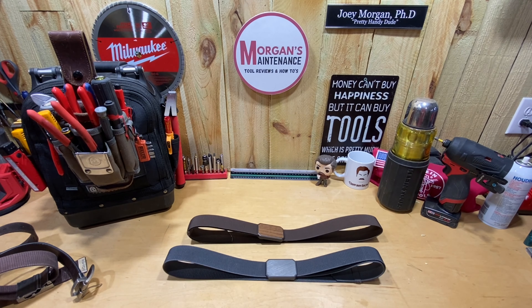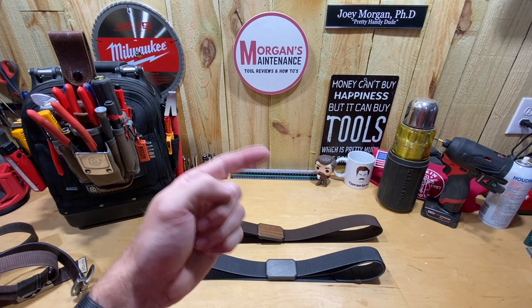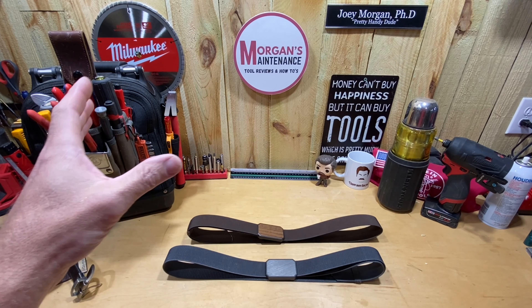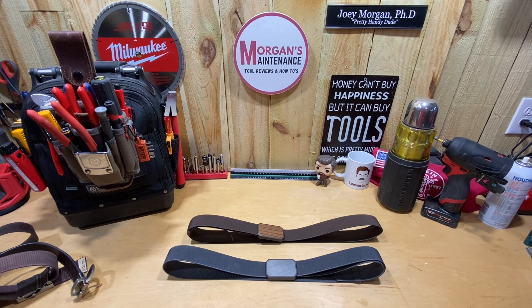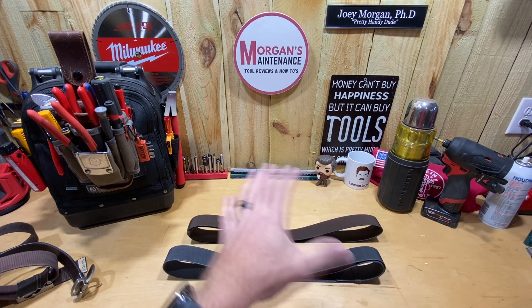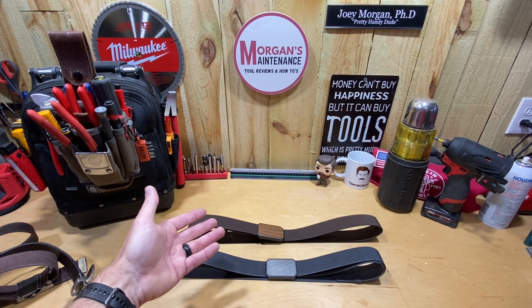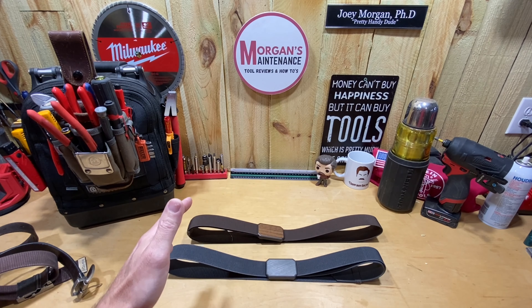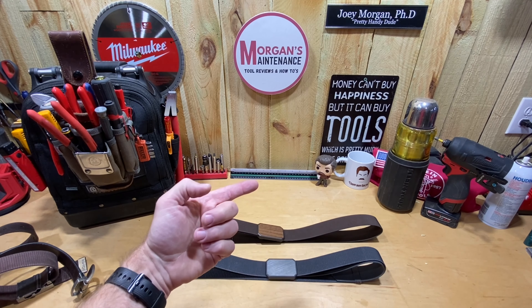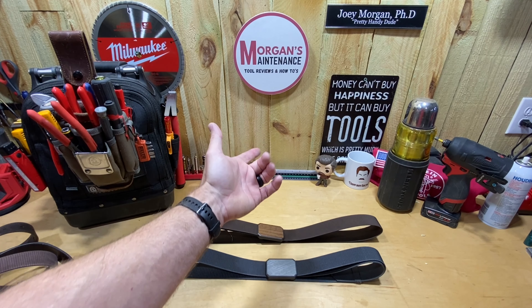Hey guys, Morgan's Maintenance. I may not have plumber's crack because I'm not a plumber by trade, but I do have a problem with floor layer's crack, maintenance man crack, and whatever else you want to call it. I've got a problem with my pants falling down sometimes on the job, which the main reason why is because I'm one of those that doesn't have a butt. I wasn't going to make this video, but this has made such a difference in my work life that I wanted to share it with you guys, because maybe some of you out there have the same problem as me.